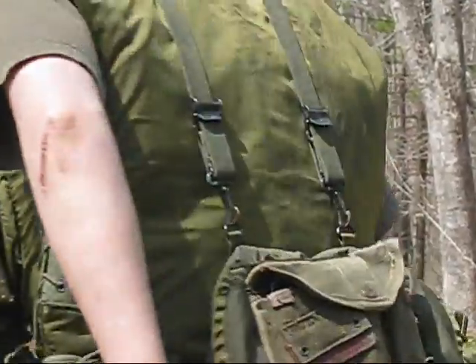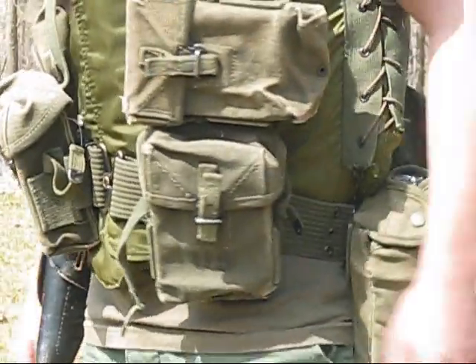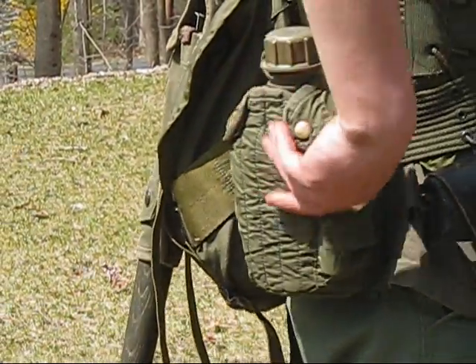This is an M56 e-tool cover. I got that for $5 — that's just my World War II e-tool cover. And this is an M67 canteen cover with M67 canteens.